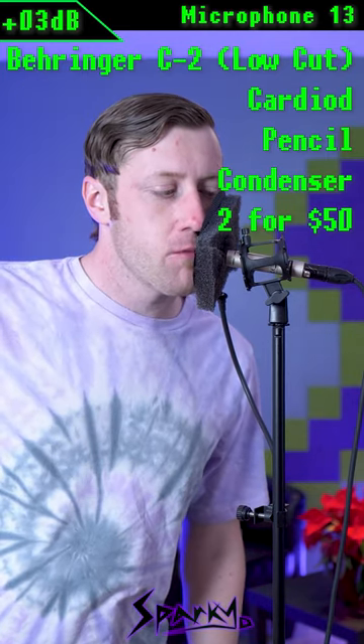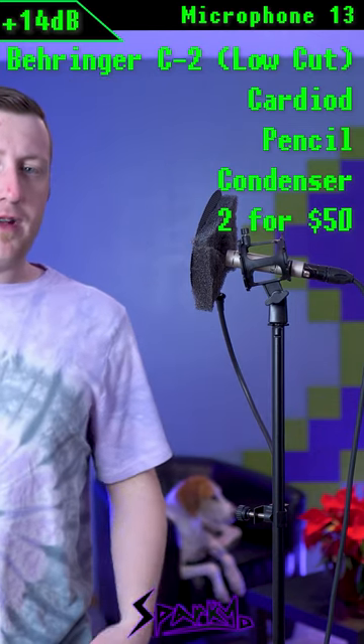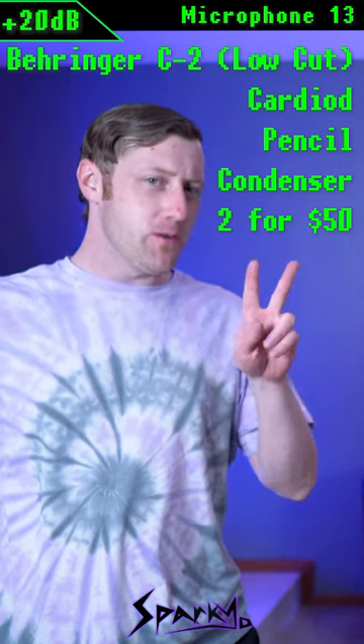This is microphone number 13 from right up on the pop filter. Now you have microphone number 13 from four inches away. I'm saying words at microphone number 13 from about one foot away. And enjoy the creamy flavor of microphone number 13 from two feet away.